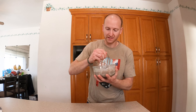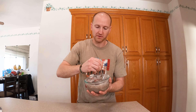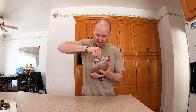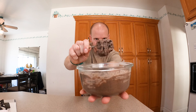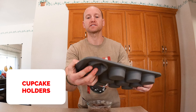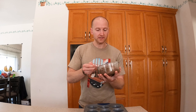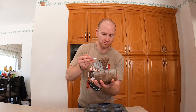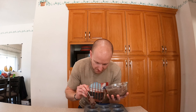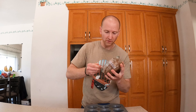The next ingredient is some unsweetened vanilla almond milk, and we're going to use 100 milliliters. Can't forget your food scale — put the bowl right on top, switch it over to milliliters, and be sure not to add too much: 100 milliliters. Put the food scale to the side and mix it all together. We don't want to make this a liquid — we want to make this thick, like batter almost.